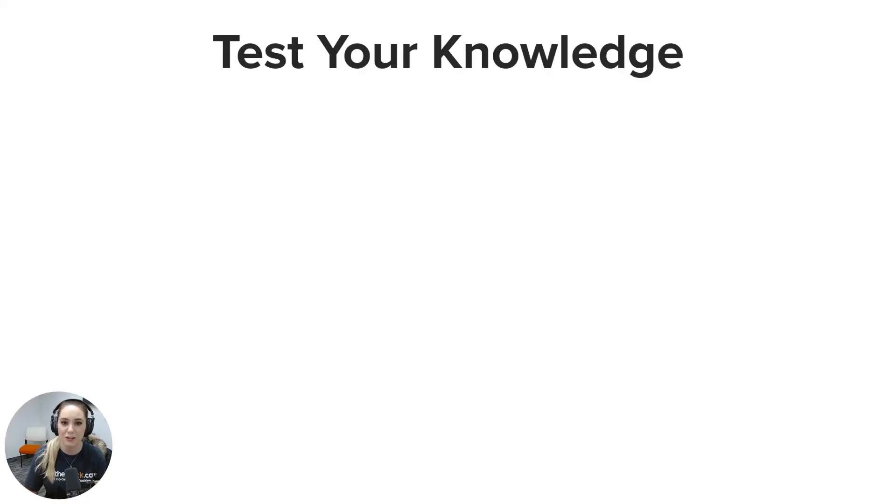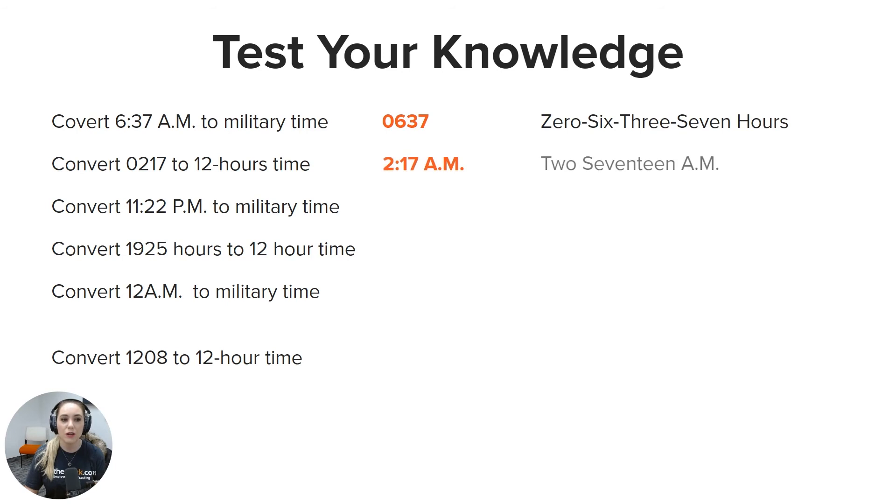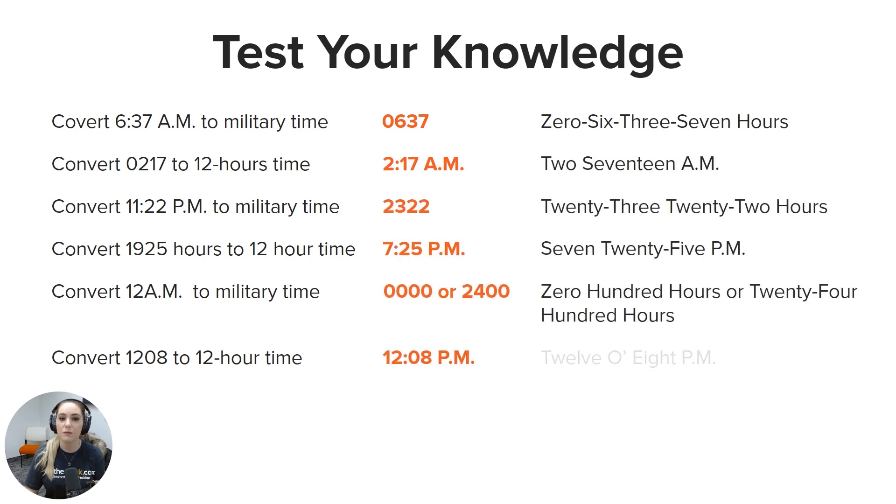Let's go ahead and test your knowledge. There are a couple of example problems — feel free to pause this video, try it out on your own, and write out the proper conversion. Here are the answers: 6:37 a.m. in military time would be written as 0637 and said as zero six thirty-seven hours. Converting 0217 to 12-hour time would be written and pronounced as 2:17 a.m.